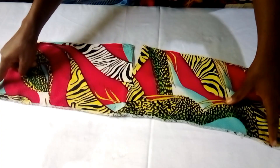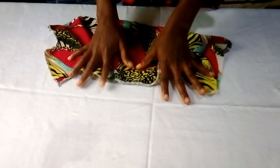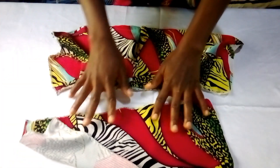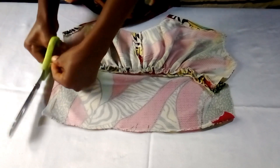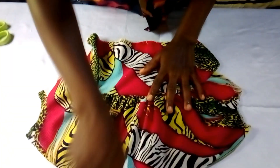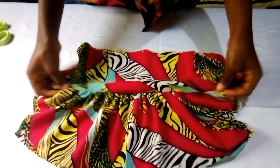For the front piece, I'm running a gathering stitch to gather everything down to the size of my round underbust. When done, I'll fix it to the down piece. I've done that — I ran a loose stitch, gathered it, and joined it to the down piece.